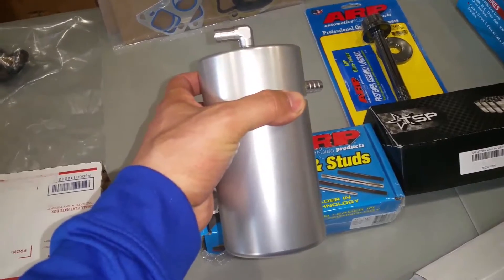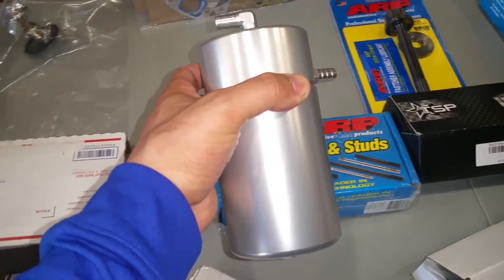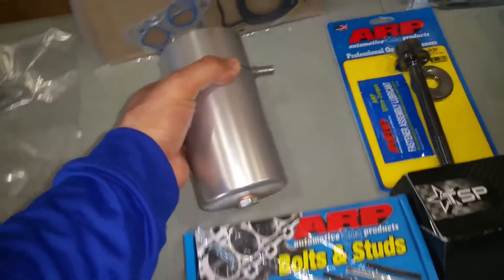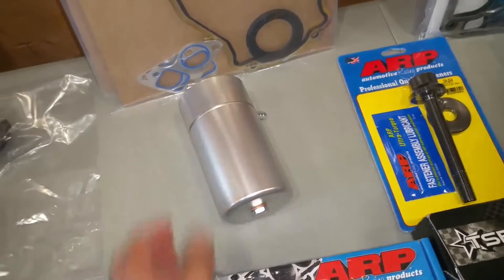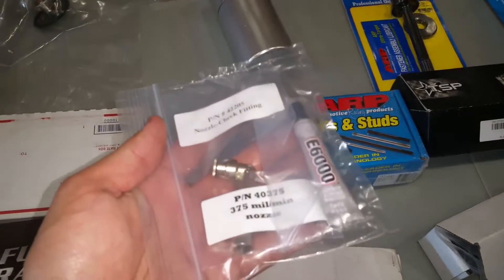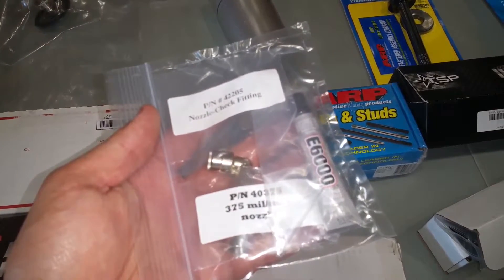The only way to properly resolve blow-by would probably be a vacuum pump setup, but I'm not going to go to those extremes — hopefully the catch can will catch whatever oil is coming out. I also had the water-methanol leaking by the nozzle, so I got a new nozzle from Snow Performance and some thread sealer.